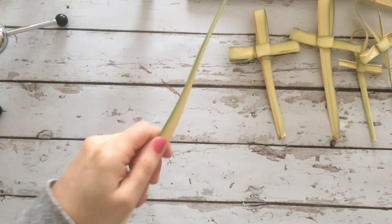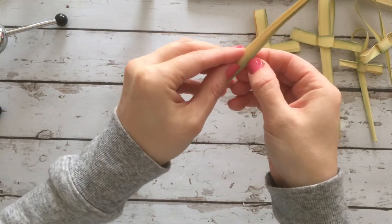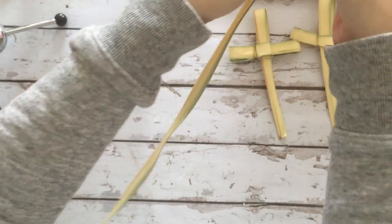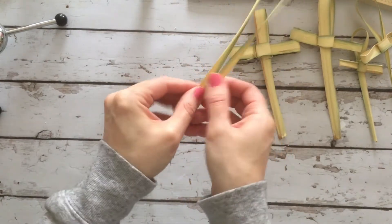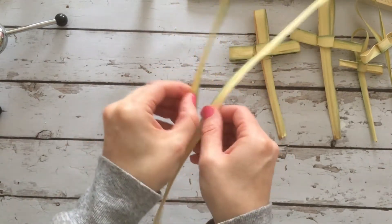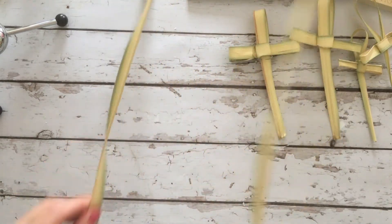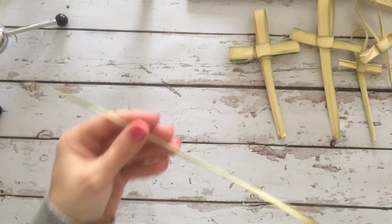I'll do it again — I have to go grab a palm. This one's been soaking too but it's not as pliable. It has two pieces together, so I'm going to separate them here and pull them apart, and that'll give me two crosses.